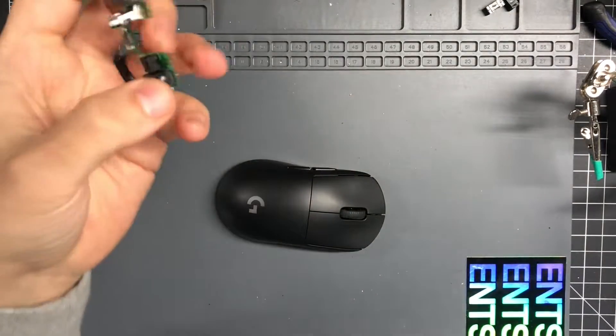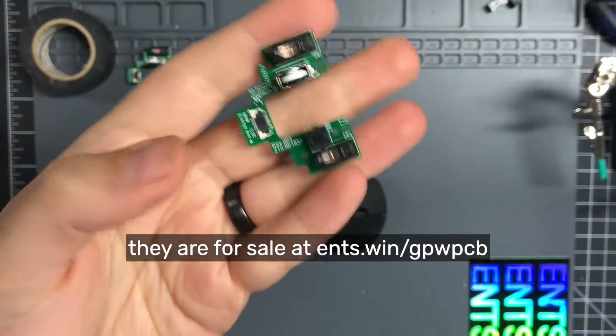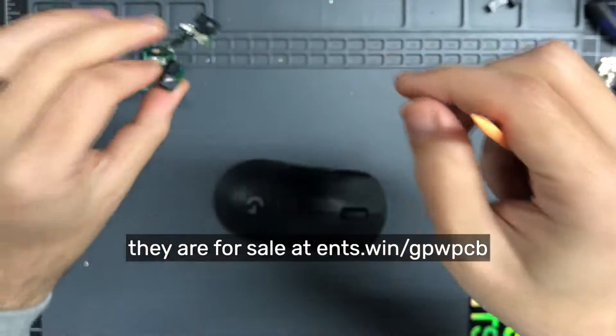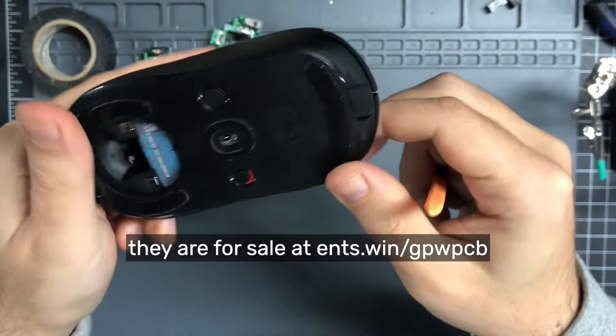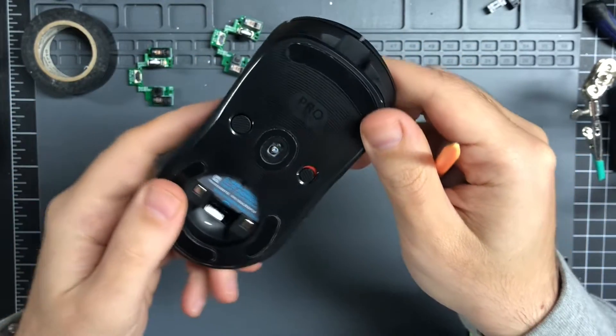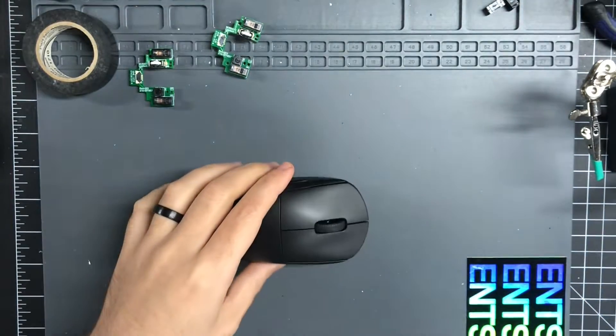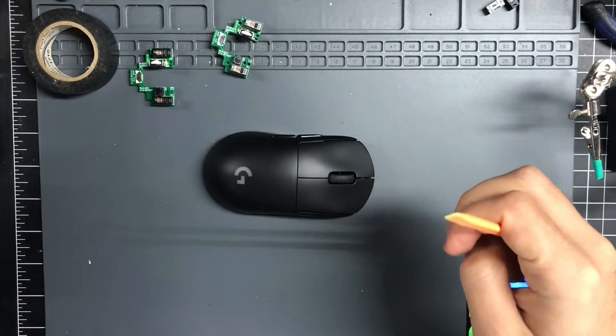Here's how to install one of the pre-modded switch PCBs, which comes ready to go with whatever choice of switches you want. And here's your G Pro Wireless stock broken that we're going to take apart. It's pretty easy, but it's a lot of steps.